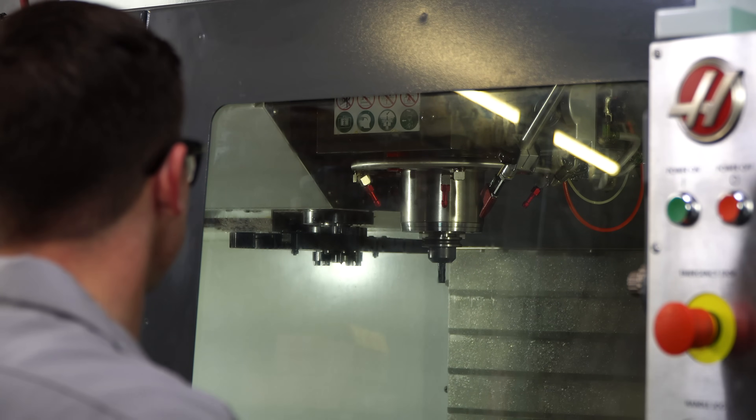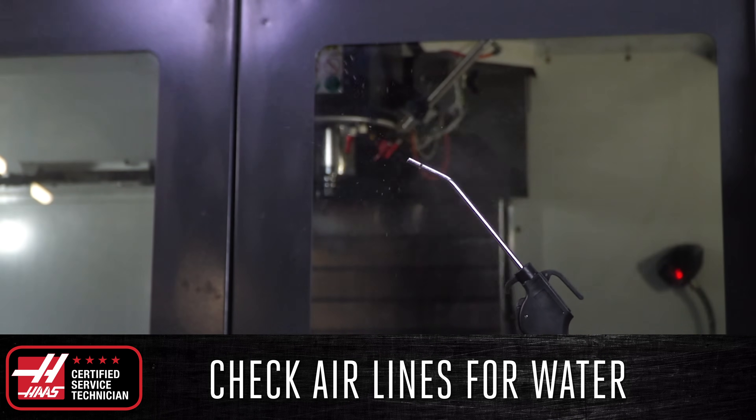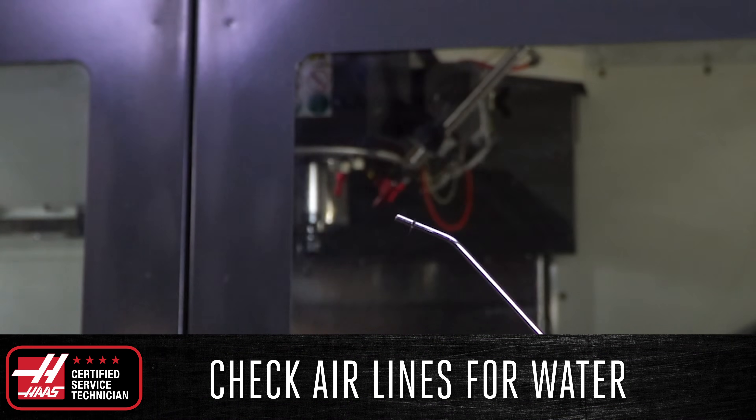While the spindle warm-up program is running, check the airlines for water by depressing the trigger on the air gun, and make sure to keep it pointed away from you. Since the air gun is fed from the bottom of the manifold, any water in the system will escape when the trigger on the air gun is activated. However, if you consistently have water in the line, this is a sign of a bigger issue going on with the compressed air system in your shop.